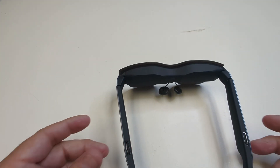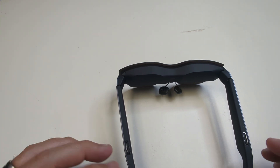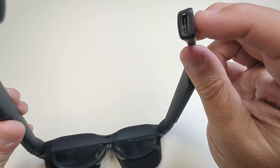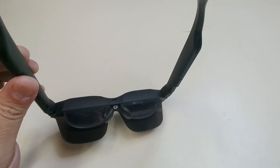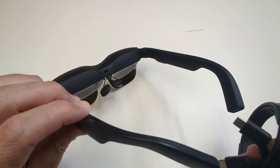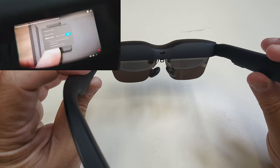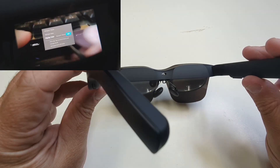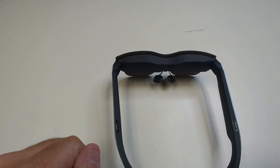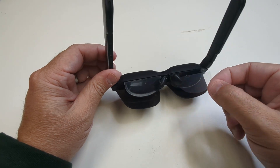They've upped the audio from previous versions. On the back you've got your USB-C to USB-C connection, which just fits right in here. I'll try to get some gameplay footage so you can see what it looks like on the screen. It's not just for gameplay — you can use these for travel, business, work, and pleasure.